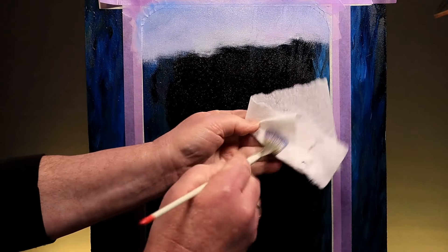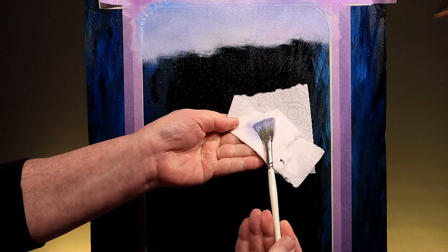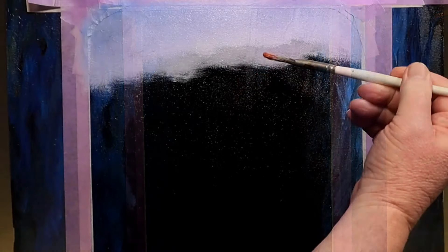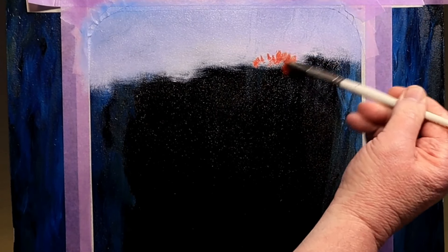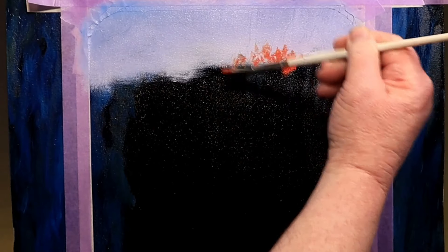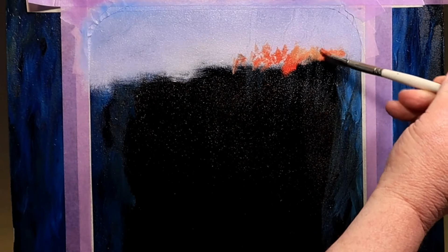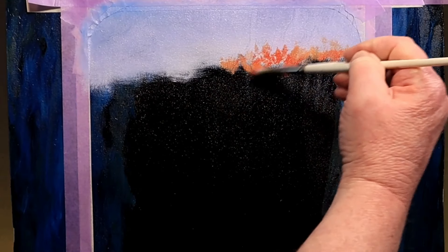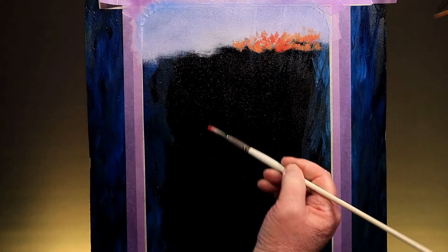I want to use the fan brush again — give it a quick dry clean on a paper towel. Some of the background foliage is a lovely bright orange color, and I've put out some Indian yellow, some bright red, and some yellow ochre on my palette. I hold my fan brush sort of parallel to the canvas and use just the corner with a bit of a flick — it creates a lovely textured effect, a sort of distant foliage, nothing too specific, nothing too detailed. This is a lovely way of creating that broken foliage effect we see in the reference photograph.